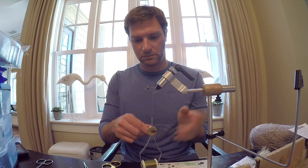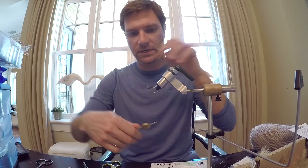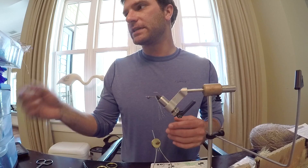Tie those on first, straight down the shank going off the back of the fly. Tie those in a little long — I don't like it to go any more than about an inch and a half. Snip at an angle. After that's done, it's time for a zonker.